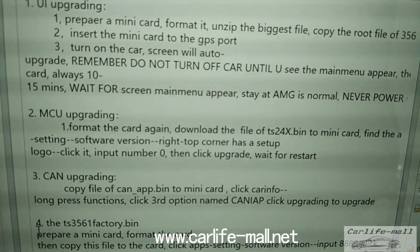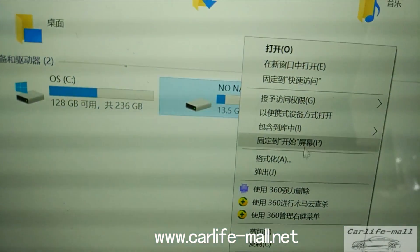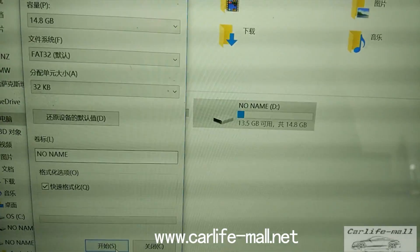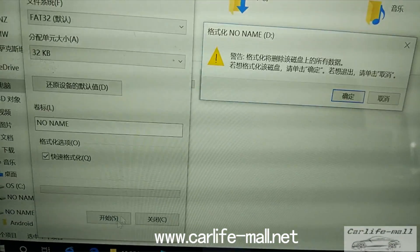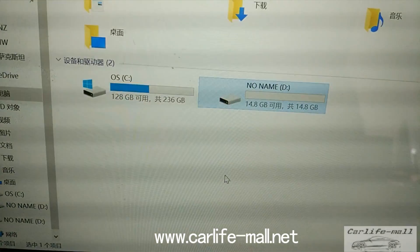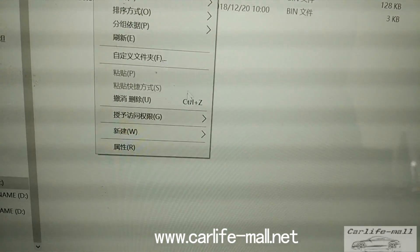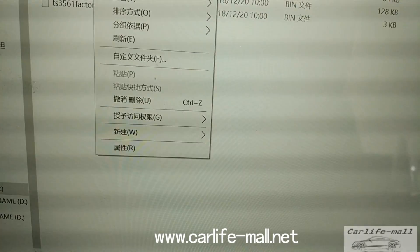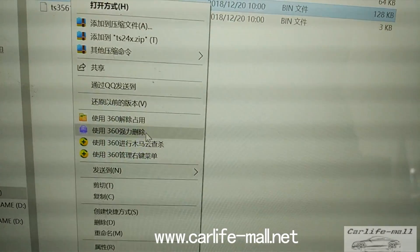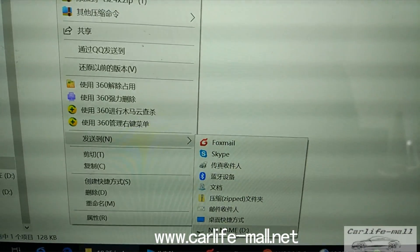The second upgrade is MCU. Format the card again, then click and copy the file — GS24. Take it out.